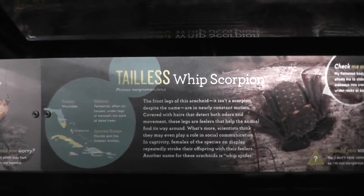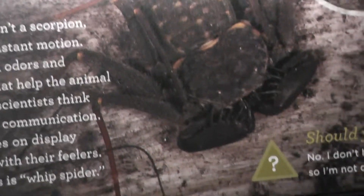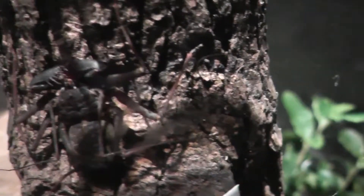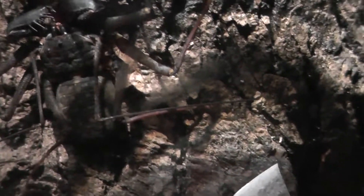Here we have the Tailless Whipped Scorpion, and that's usually what it looks like. The claws look like Venus flytraps almost — it looks like Venus flytrap mouths on its fingers, on its arms.